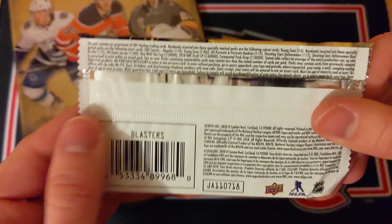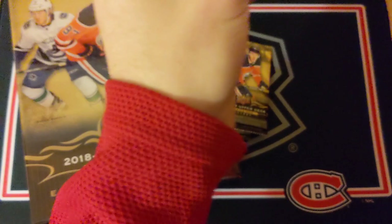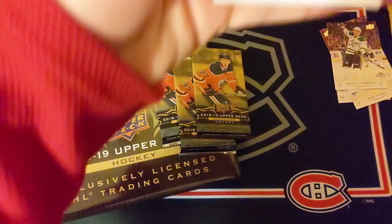Let's see what we're going to get in these next few bonus packs. Hopefully something good — the odds are one Young Gun in six packs since these are just blaster packs. Let's see if we can actually get one. First pack: Klingberg, Orlov, Tarasenko, Zibanejad, and Kevin Labanc — all base, as is very common with these starter kits or the blaster packs.